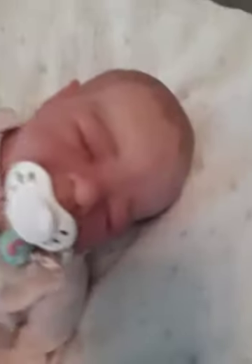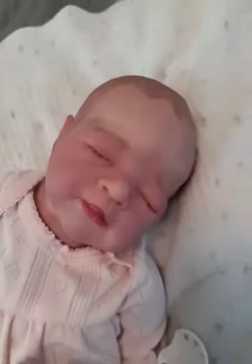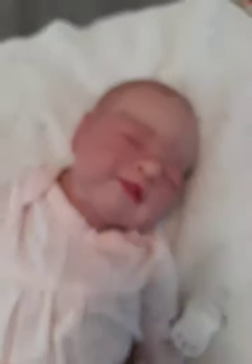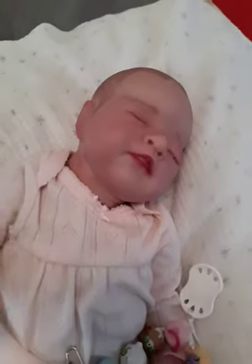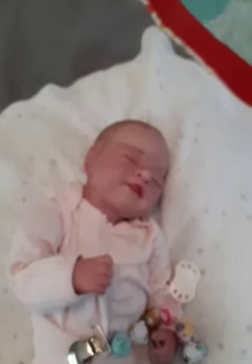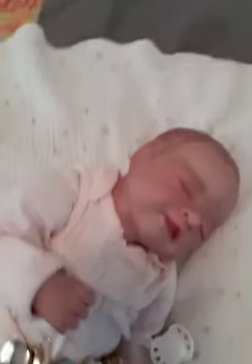Here she is. This baby does not have a name. I have been struggling to pick a name for her. It's limited to a few of my choices and I just can't pick between the ones I like.